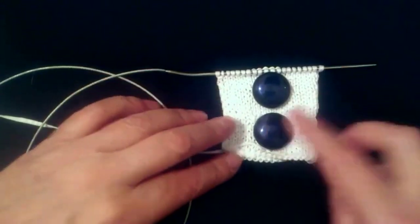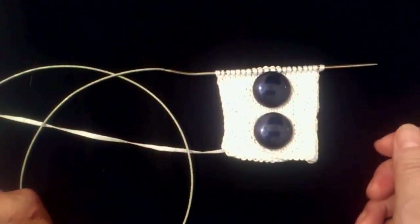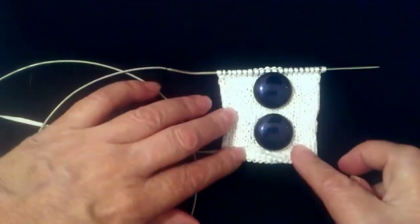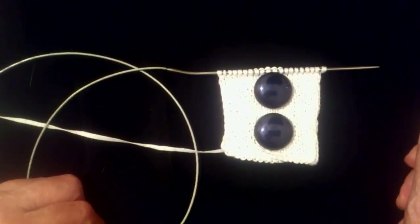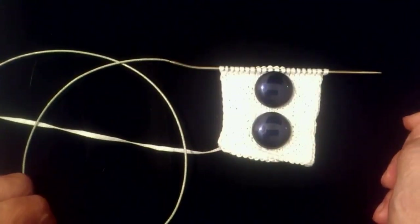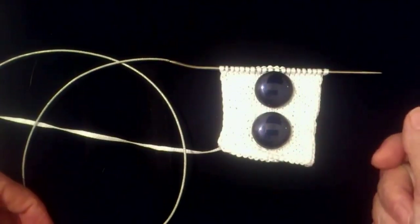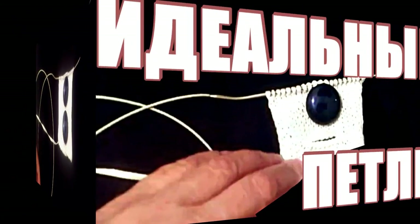Look how beautiful it was. I think it's the best horizontal loop. If you are interested in the video, please — I'm going to do the tutorial. I will also take a look at it, because many people have asked to write a new video. Thank you for your attention, see you soon!